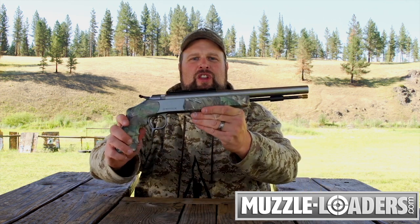This is Steve West, host of Steve's Outdoor Adventures television, and I'm here today in conjunction with muzzleloaders.com. For hunters who want the challenge of going into the field with a pistol, I present to you the new CVA Optima pistol.